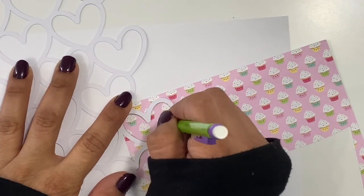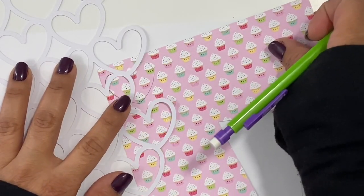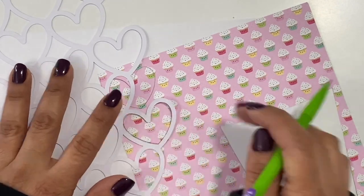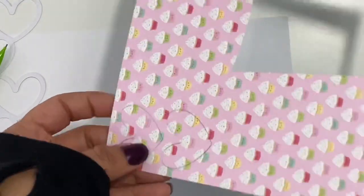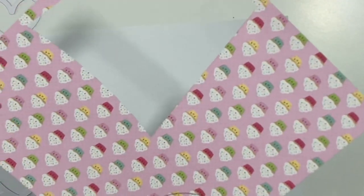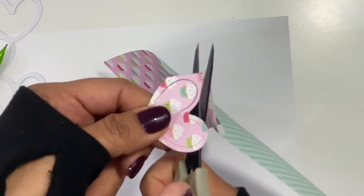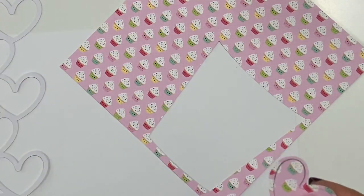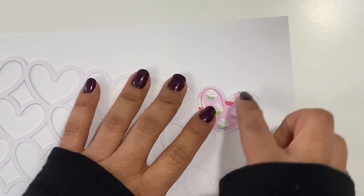I don't use the template. This is just the way that I've always done cut files. I take whatever pattern paper I'm going to use, turn it over, then turn the cut file over and trace the inside of the cutout. Then I just cut it out, making sure to leave a little bit of a border, so when you go ahead and stick it down it will adhere to the back of the cut file and it's just the perfect fit.